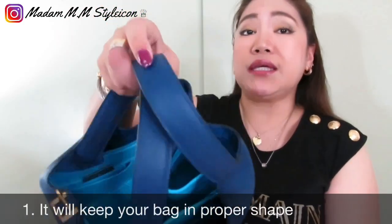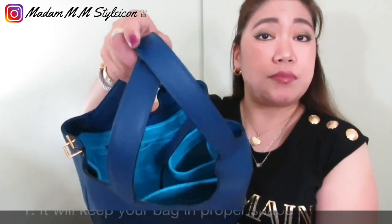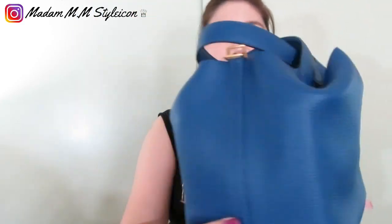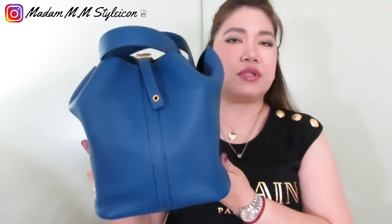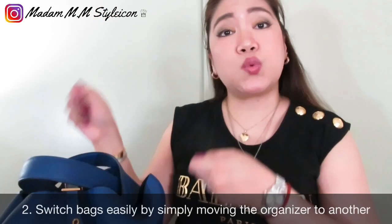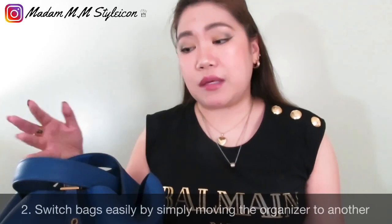Let me show you how I organize my Zumoni bag organizer with the Picotin 22. The reason I love having an organizer in each bag: number one, the bag organizer keeps your bag in its proper shape. I love the structured look compared to when you don't have the organizer. And if you have another similar bag, you can just switch the organizer over — simply move it to the other bag.